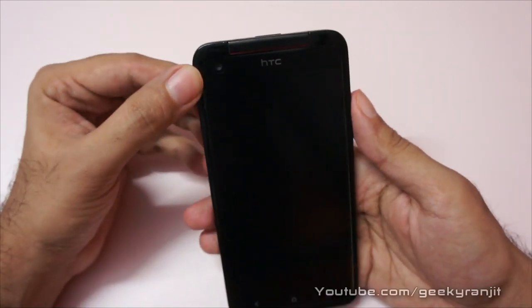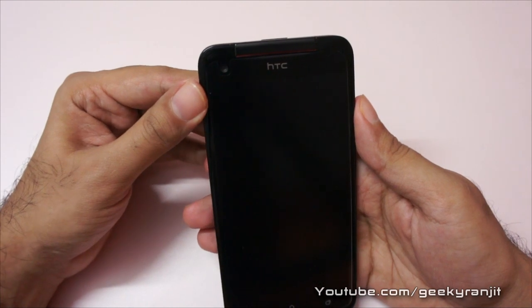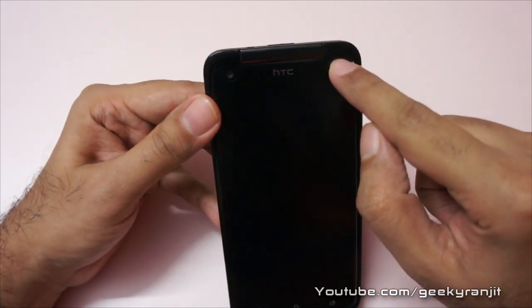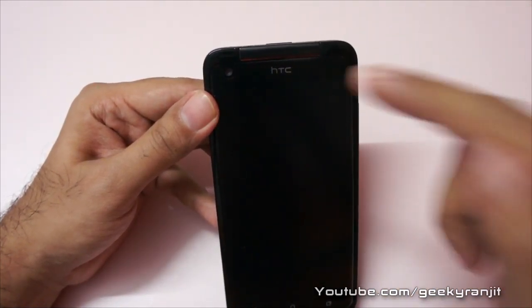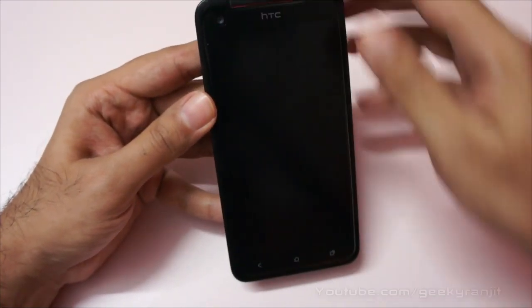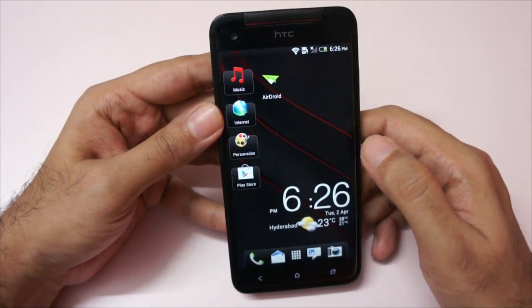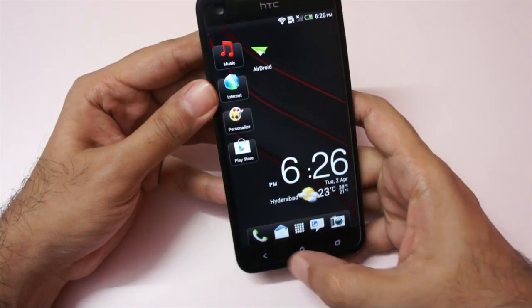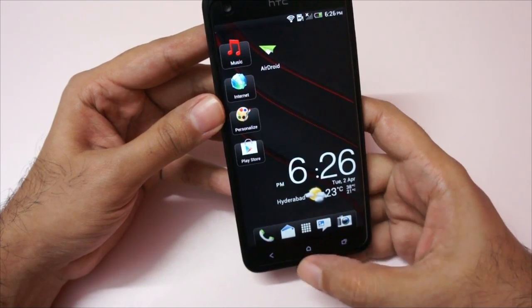The front-facing camera is 2.1 megapixels and can also do full HD video recording at 1080p. We have a nice earpiece and HTC branding, and all the sensors like proximity and ambient. There's also a small LED notification light and the gorgeous 1080p display — it's a Super LCD 3 display and it looks pretty good. At the bottom are three capacitive touch buttons: back, home, and the multitasking tray.